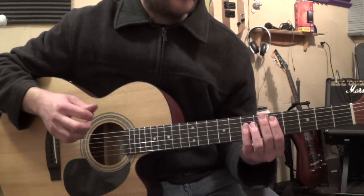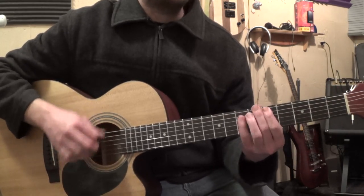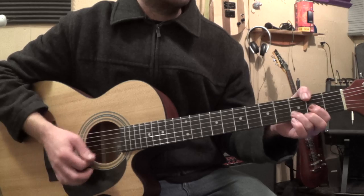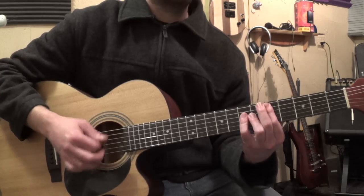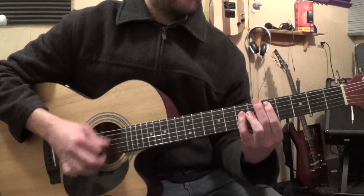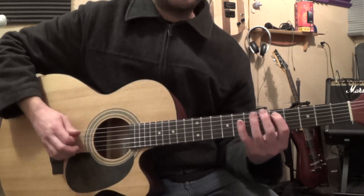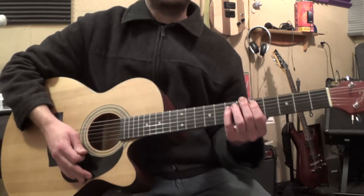So it actually goes... that's a hard one. Getting from the D — I go down here. I'm not sure how you're doing that. That's all you're doing — just power chords. Think of what the bass player would do, and then just add power chords to that.